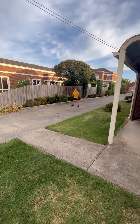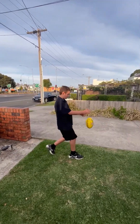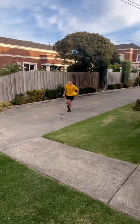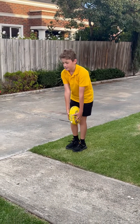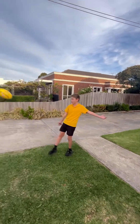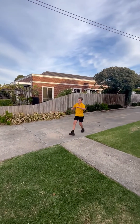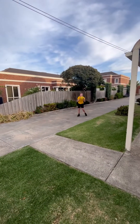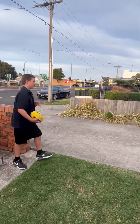Basically what we're going to do is drop punt to each other. Blake will show you how to hold the ball. So basically, hold the ball like this straight down, you let go of it, pull it up and point it down and drop it. That's how you do a proper drop punt. But this is how me and Blake do it — a bit easier because it's not that hard.